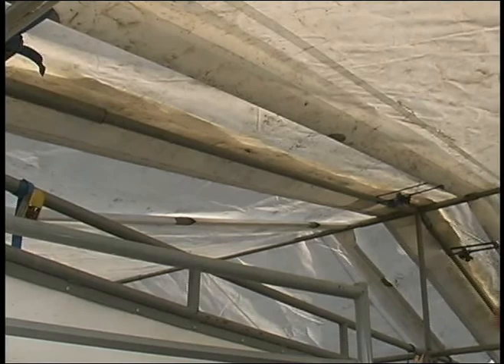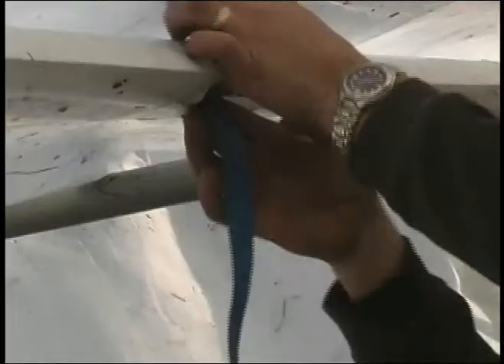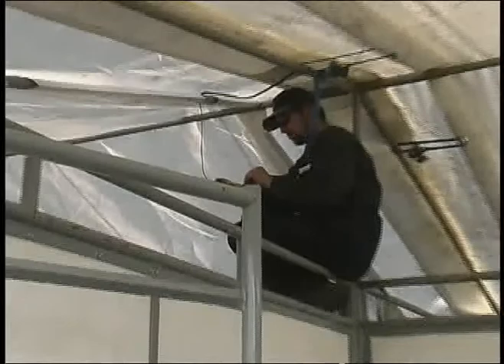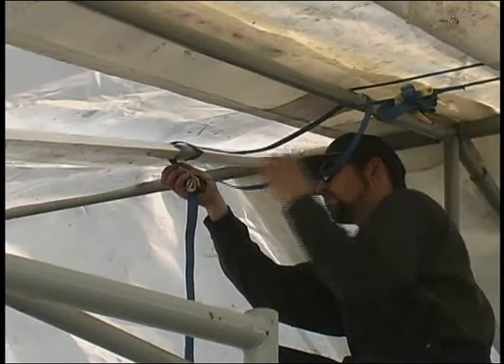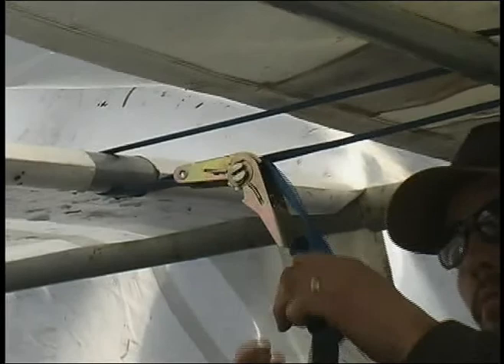Now we'll just put our straps on and tie the other tarp to the same rafter pipe. You can tighten these up and use the tension on your straps to get the tarp more or less equal distance from that rafter as the first one that was put on. It doesn't have to be real tight because you'll do the final tensioning from the far end.